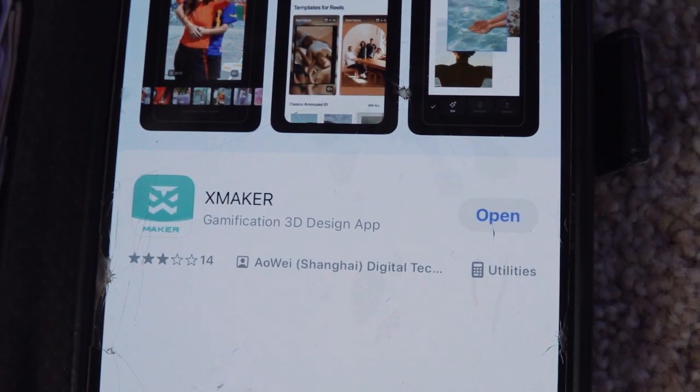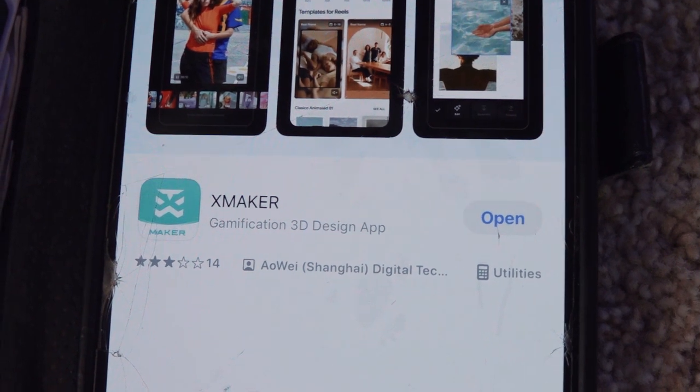Let's install the applications first. Here it is. Now let's connect our printer.